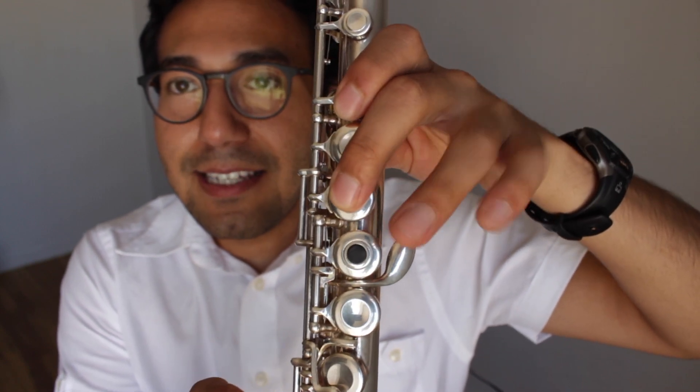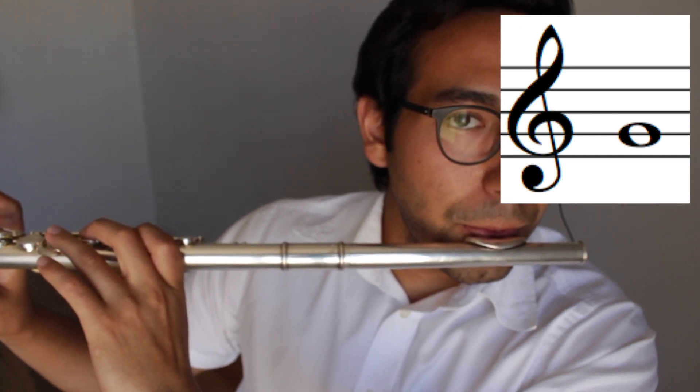Your third finger goes to the next key to play G. Match my sound. You just learned three notes — awesome job. Let's put those three notes together to learn our first song.